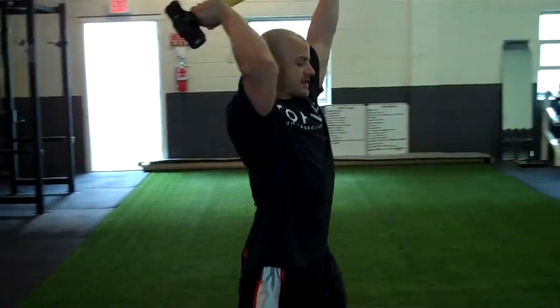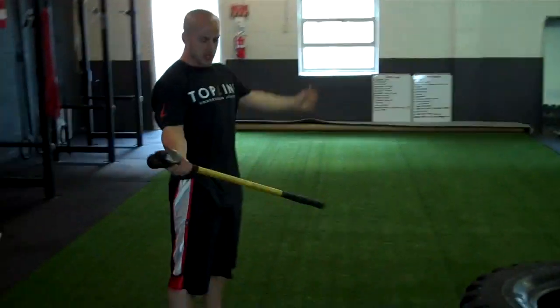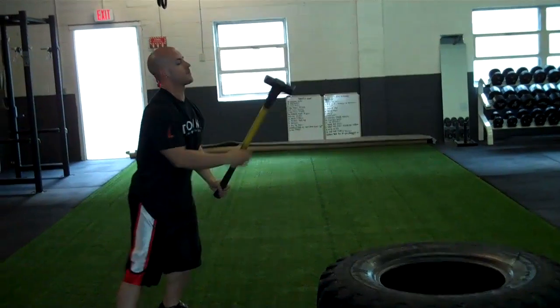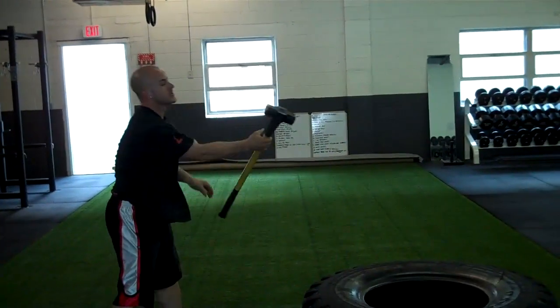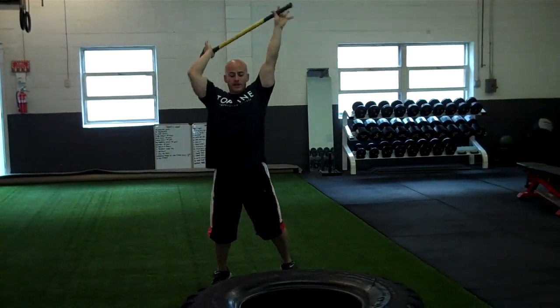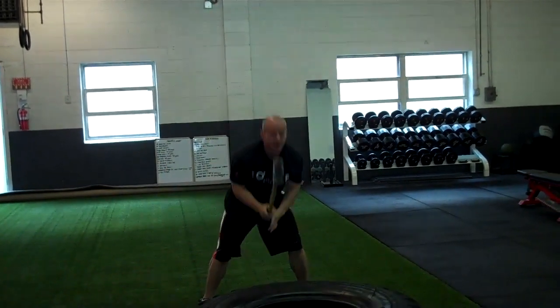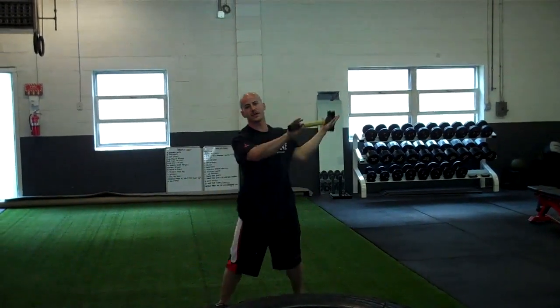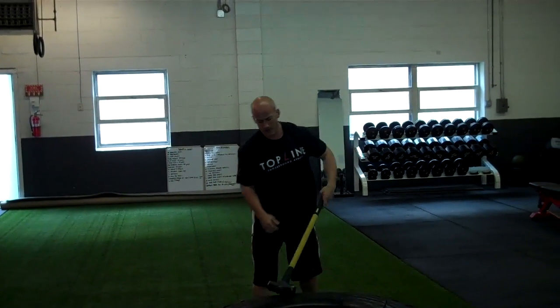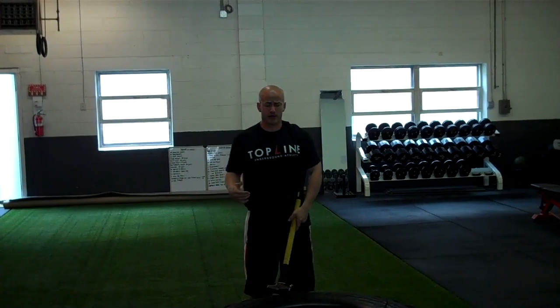Going through a couple variations of sledgehammer strikes. We've got your basic split apart strike where you're just going to be coming here, get it up and slam down, using your abs to pull down. Get it up high, stretch your abs out — high, slam. You'll come up the same thing with the other side, coming up, down. That's a good slam to do for conditioning.